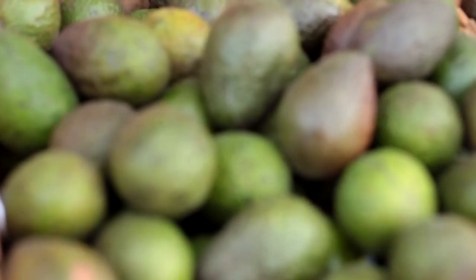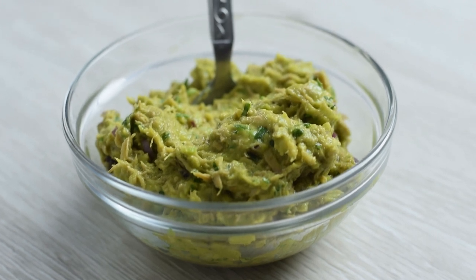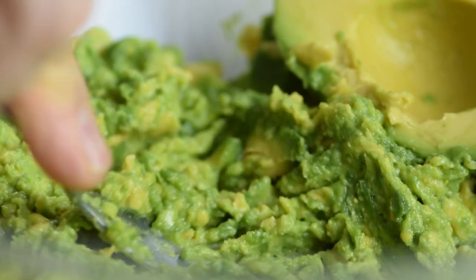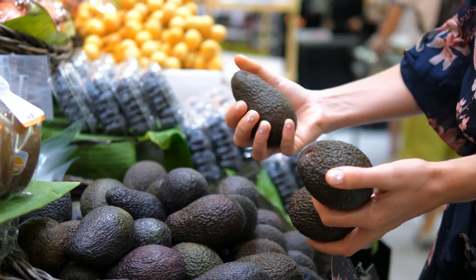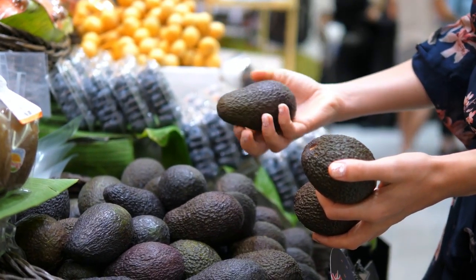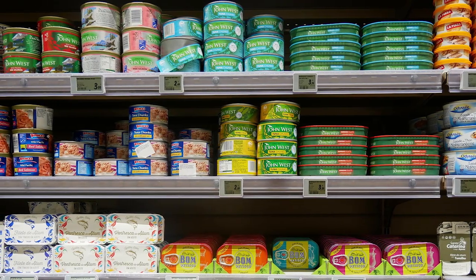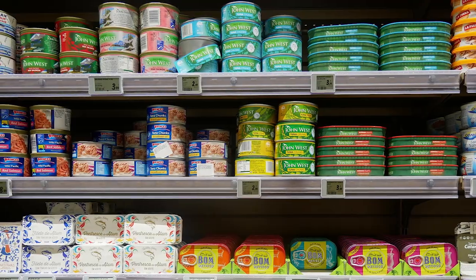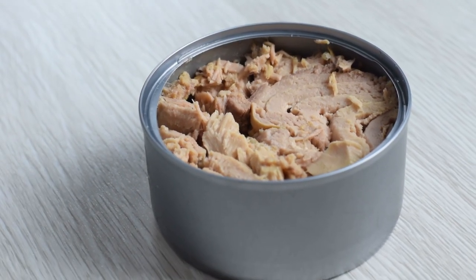The first thing we have to talk about is the avocado. In order to make the salad creamy, your avocado should be ripe and easy to mash with a fork. When buying avocado, make sure you choose ones that are soft but not too soft. For the tuna, you can go for your favorite type of canned tuna packed in oil or in brine. I like using tuna in water because this way I can add my favorite oil later.